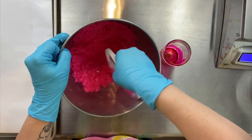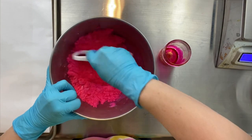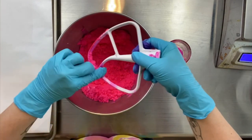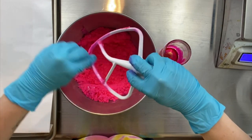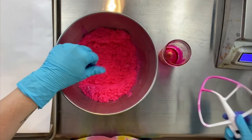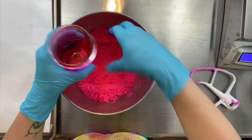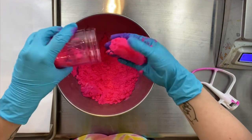So I added that dye mix to my dry powder embed mix, and I gave it a whirl in my stand mixer. I prefer to use a stand mixer because it saves me time, it saves me energy, and it's so much easier and more thorough.